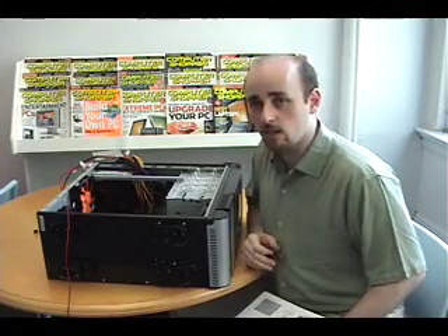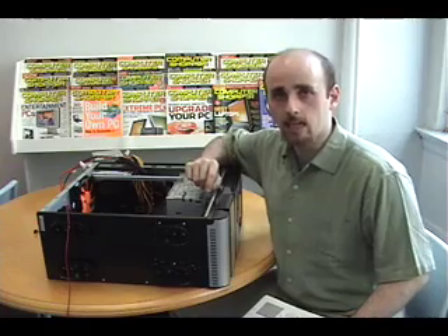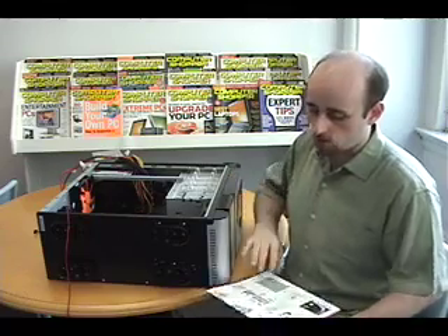Before we can close it up, we need to connect all the cables inside the computer, and that means beginning with the cables that allow the power button, reset button, and all the other stuff on the front panel to work.